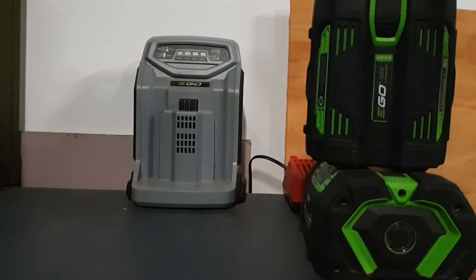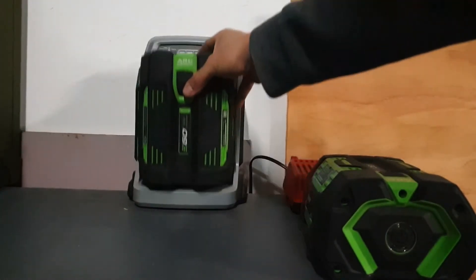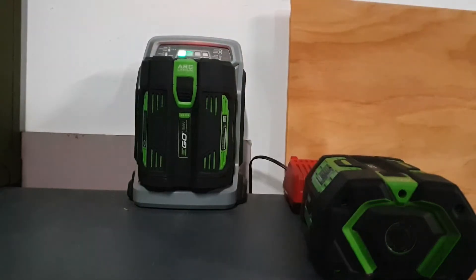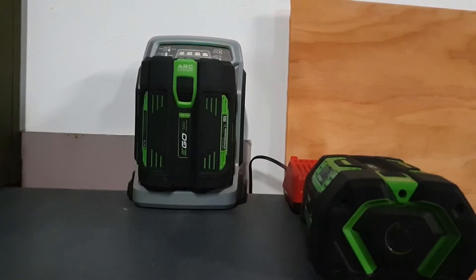All right, let's get right into it. First one we're going to start with is the 5 amp battery. The first thing you'll notice is as soon as we plug it in, the little bars up top will show them as blinking. Once all the bars are solid, that means the battery is completely charged. The start time is four o'clock in the afternoon. We'll let it run and see how long it takes to completely charge this 5 amp battery.